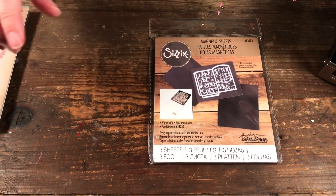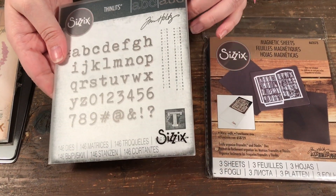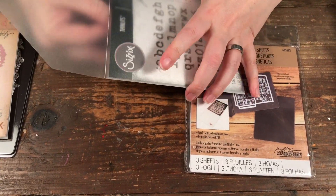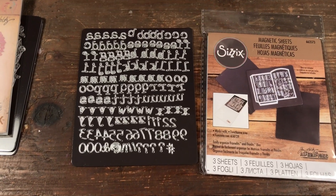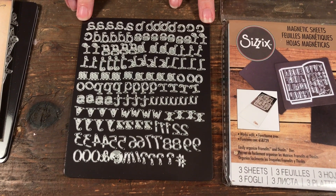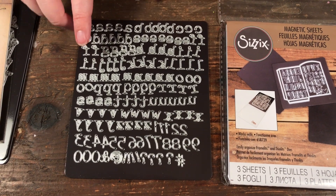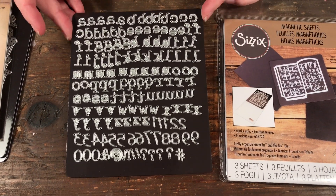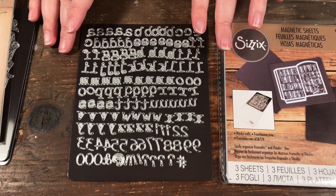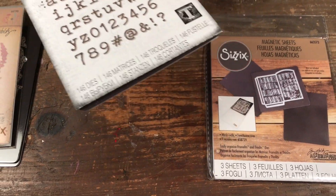You may wonder if you really need magnetic sheets, but one set in particular shows why — this alphabet set is one of the newer sets and you get 146 dies. It took me a while to get them all in the proper order, but if you were trying to spell a word without organization you'd get your B's and D's and P's and Q's all mixed up. With a magnetic sheet, I have them all in the proper order and they're good to go — that's a great reason to use magnetic sheets.